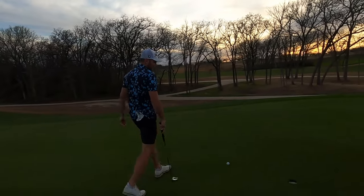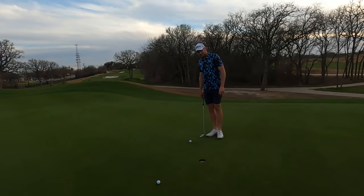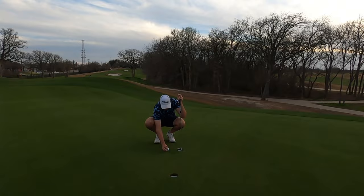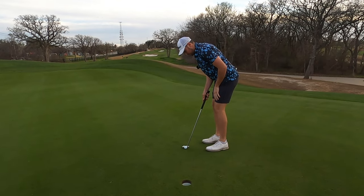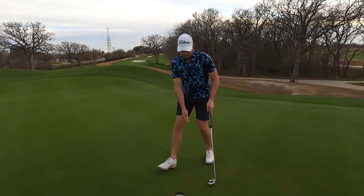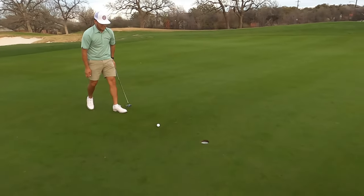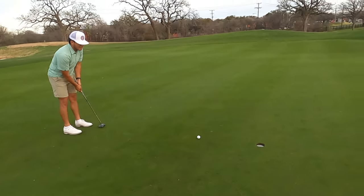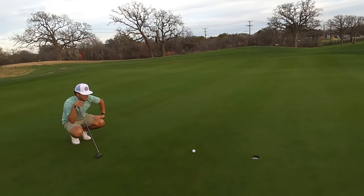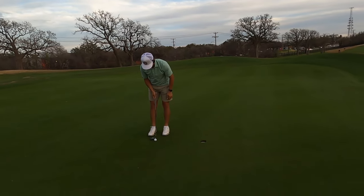So we both had good pace — stroke play, so we just keep it fair and make them all. I'll finish this up really quickly. We got a tester here. Make this par and I'll be very happy with where I was off the tee. Easy money — let's go to the next hole.